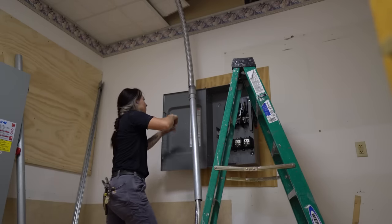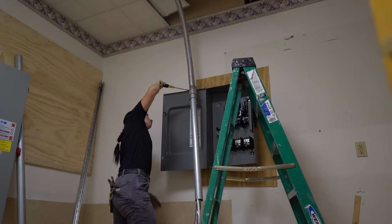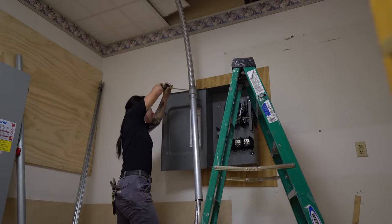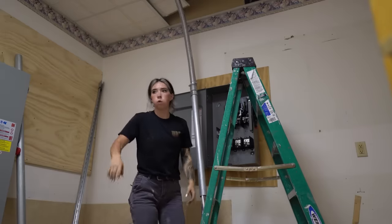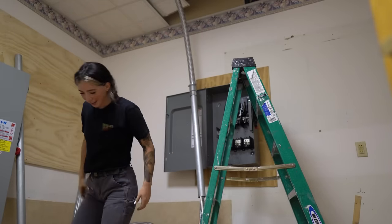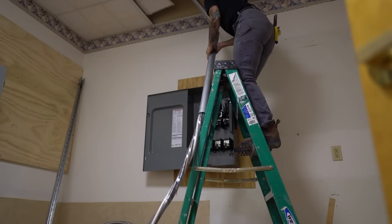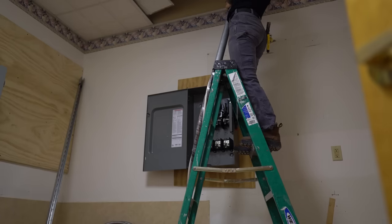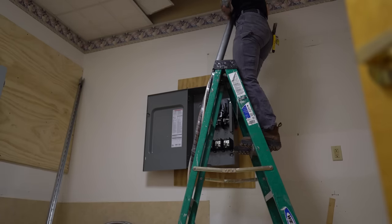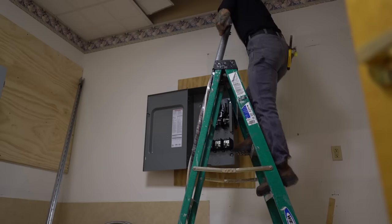I'm just going to stare at this and try to figure out how the hell I'm going to pick this whole piece up and get it into that panel because it's just not making sense in my head yet, but we're going to get there. Luckily I thought ahead and didn't fully strap this MC, which is going to give me a little bit of wiggle room. The MC doesn't bend well but if I can do a wide bend I think I'll be able to get the pipe into the ceiling and then drop it down — which is exactly what I did.